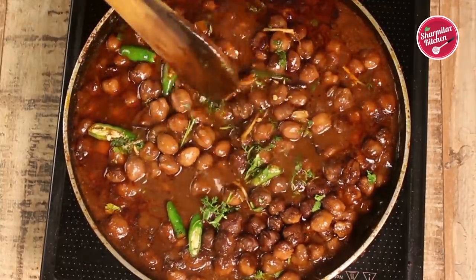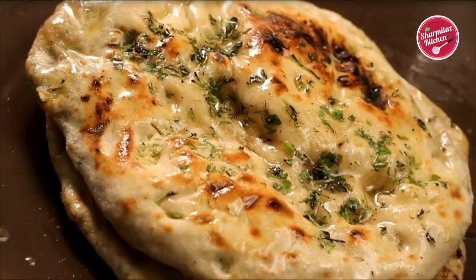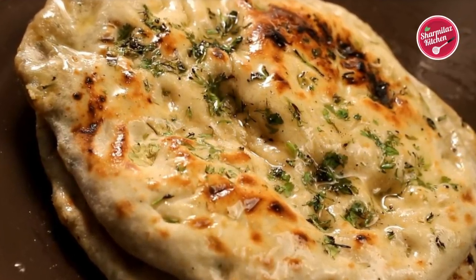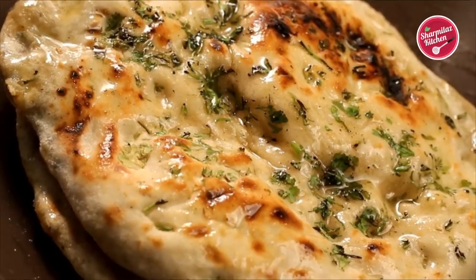Now our melt-in-mouth and delicious pindi chole is ready. It goes well with bhatura, kulcha, naan, or any kind of rice. I have also shared a very beautiful recipe of authentic Amritsari aloo kulcha — you can check it and make it with pindi chole.